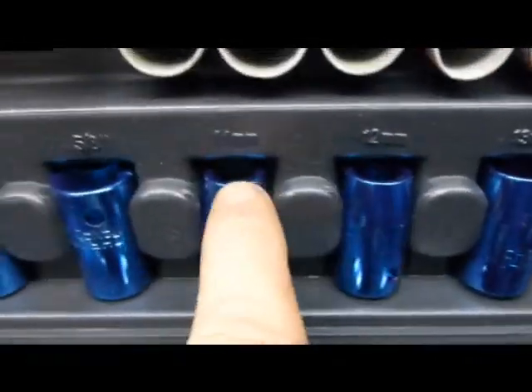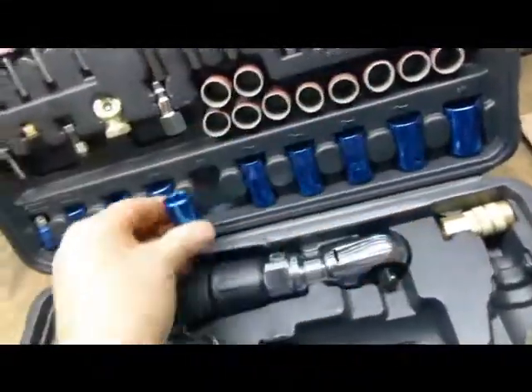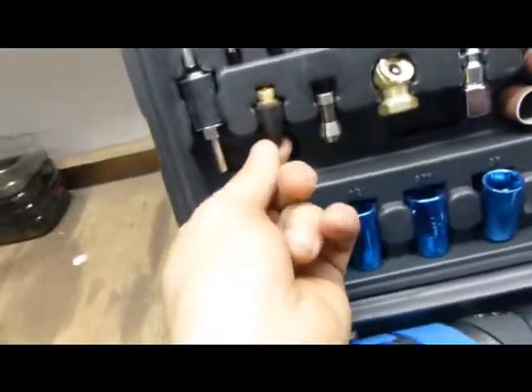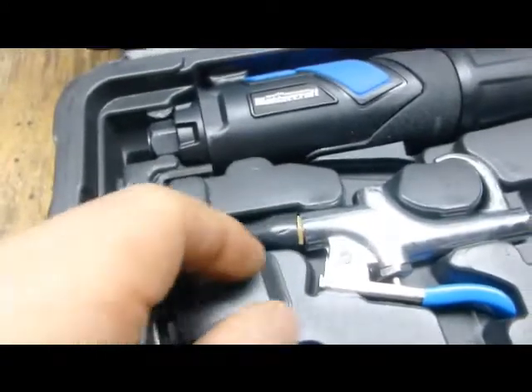Right here — see: 3/4, 17 millimeter, 13, 12 — all impact driver tools right there. They're blue, I like that. These are the attachments for the zip gun to blow up my tires. And this is for if you ever need to adjust valves on your car.